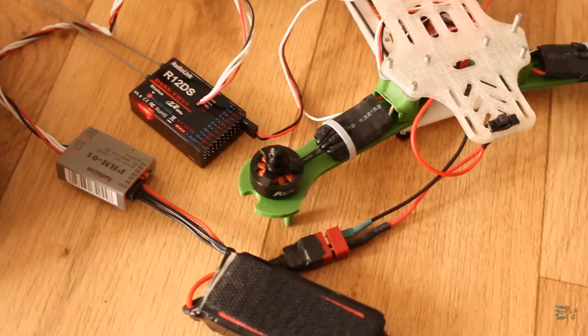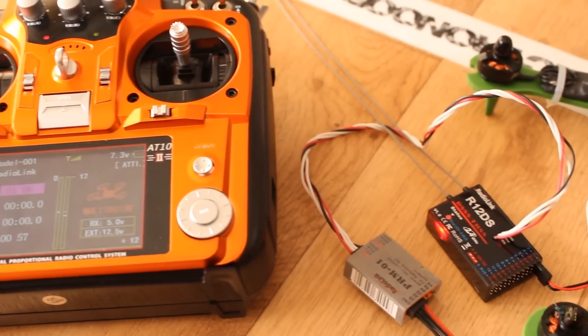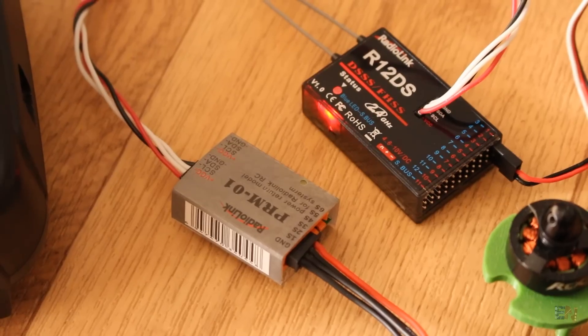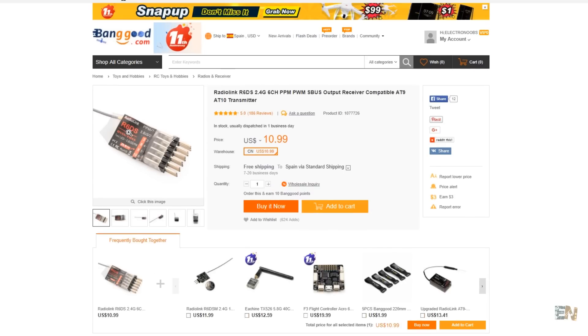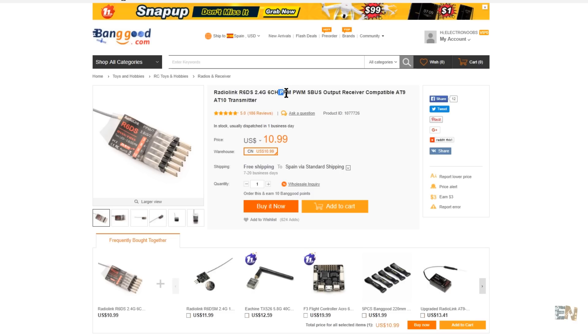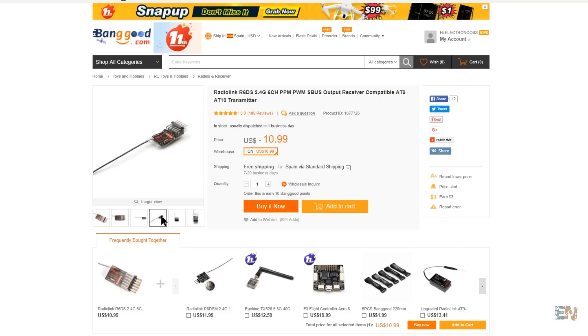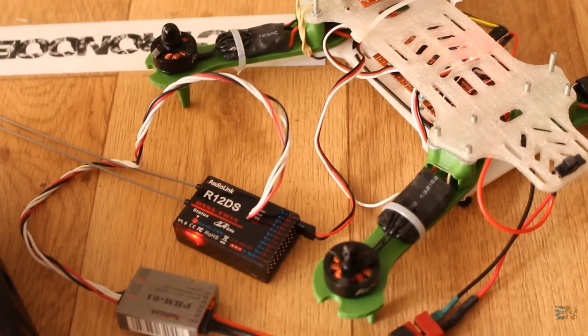The telemetry module is a nice thing to have, especially when you fly drones with a short battery lifetime. The controller is also compatible with the R6DS receiver, which has 6 pins with PWM outputs, but one of the pins can also have a 10-channel PPM output. So for a few more dollars you could have this one as well and use it with mini drones that use PPM signals. I will leave the purchase link in the description.